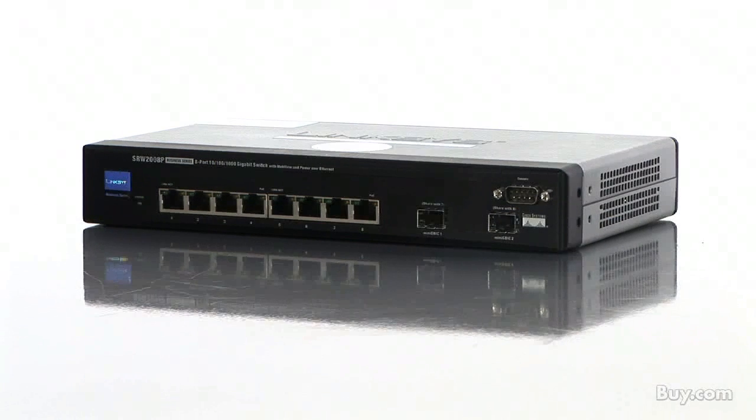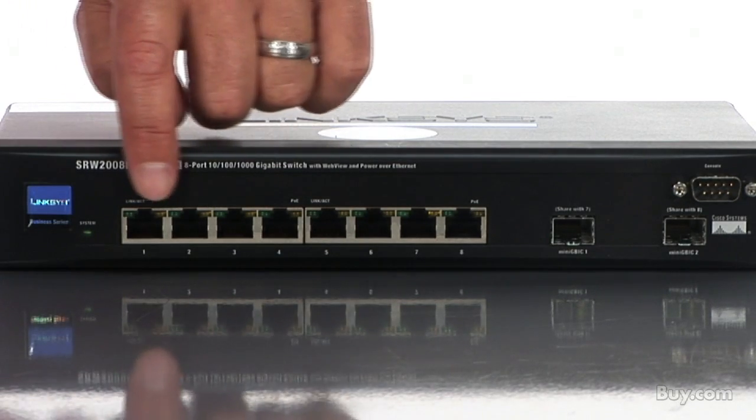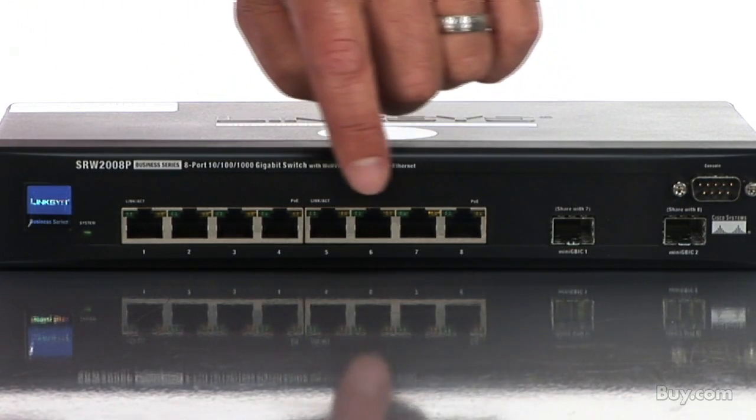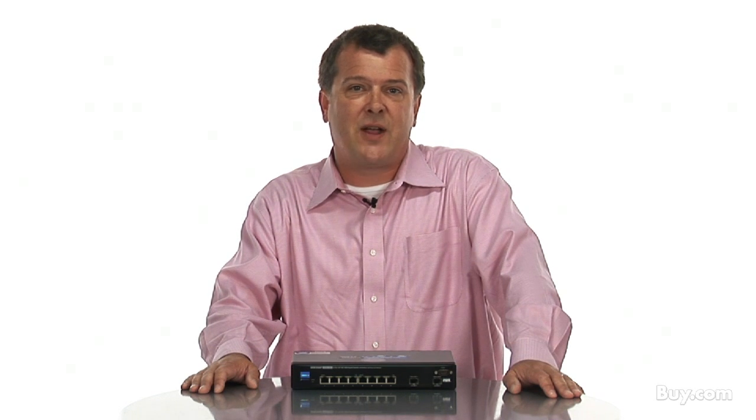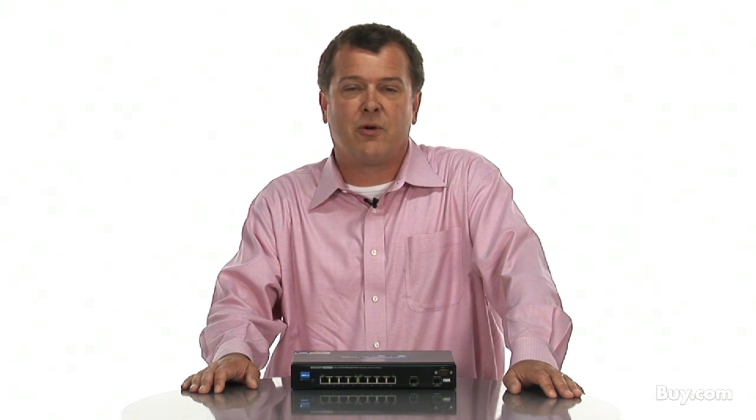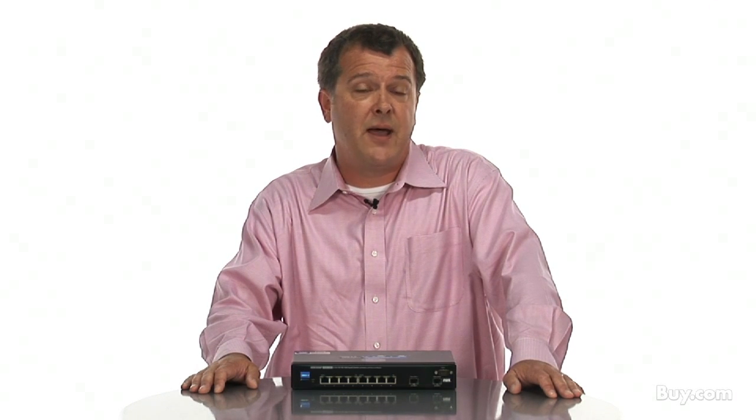Let's take a closer look at the switch. It features eight GigE ports that can transfer data at speeds of up to one gigabit per second. This means you get immediate file transfers which can help alleviate network bottlenecks. Your network buzzes along and you can avoid having a slow network.